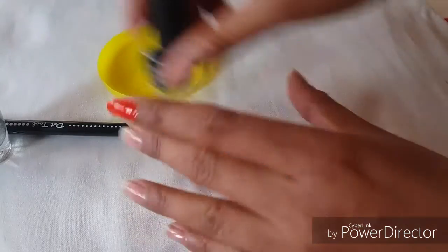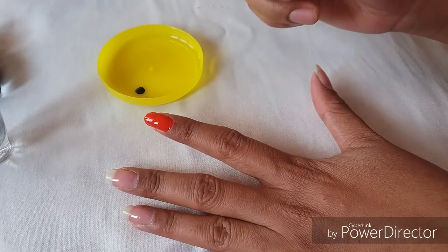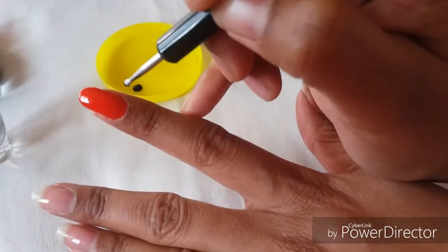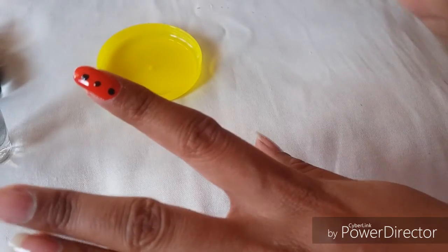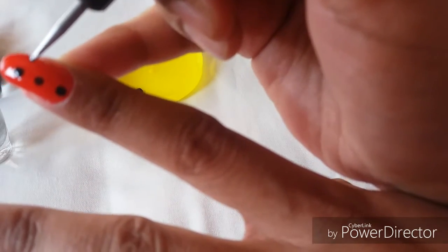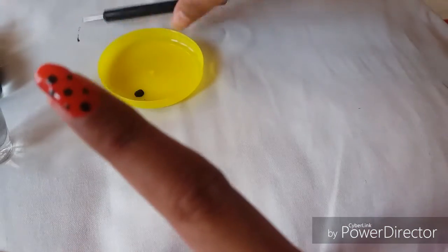Next I'm going to take a small bowl and put a little bit of black nail polish onto it. Then, using the dotting tool — the thicker, fatter end — I dip it in the black color and, once the red layer is dry, apply dots from the center. Then I'm going to take the finer end and dip it in the color as well. This completes my first nail art — this is how it looks.